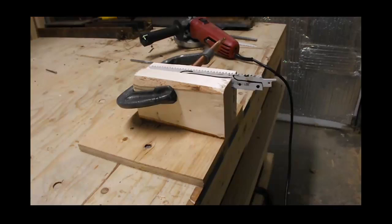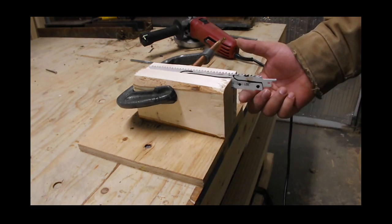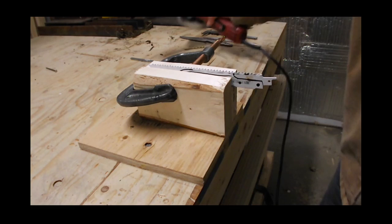We're going to start profiling that. We can use a file, an angle grinder, or a belt sander - you've got two options. You can use the back side and file it down, but there's no way a file is going to touch these hardened edges. So we're just going to knock down the edges and start profiling the knife.